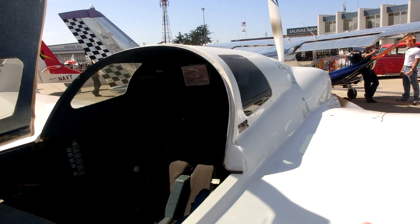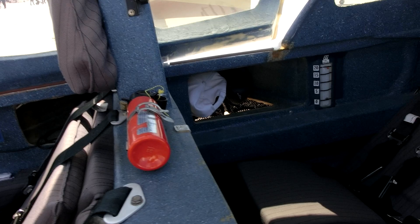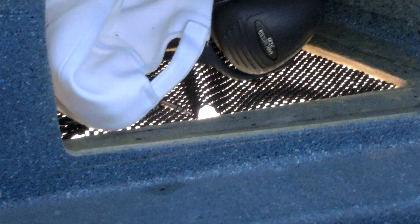One of the things that I added is look-down windows for the back, so the passengers in the back can actually look straight down through the wing and see what's below us.